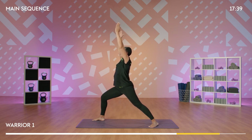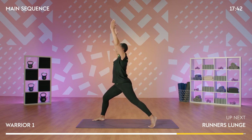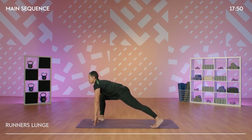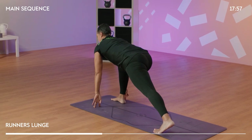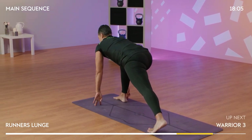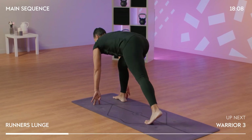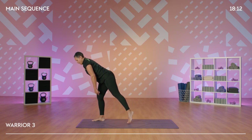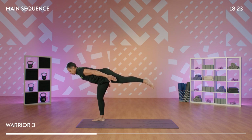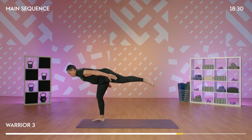One more breath. Lift the back heel. We come back to our runner's lunge. Hands come down to frame the foot, drawing the hips closer to the floor. Keeping the chest lifted and keep breathing, feeling that stretch in the front of your hips. We come back to our warrior three. Again, we're going to balance, so find the position that works for you today. Stepping the foot in, shifting the weight onto the leg. Inhale, exhale. The breath really helps with the balance here.